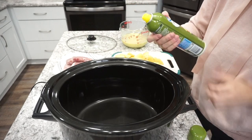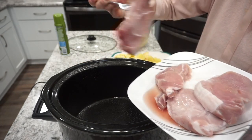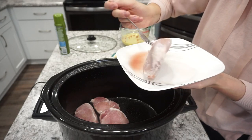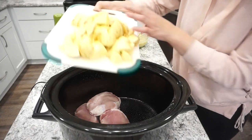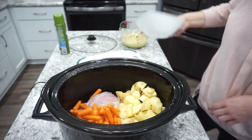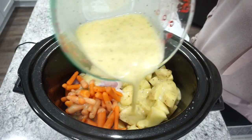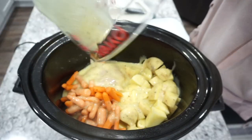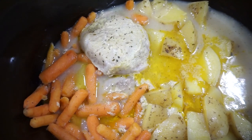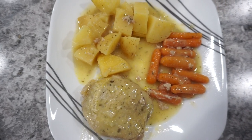I spray my crockpot with a little olive oil — you can use a liner if you prefer, but olive oil works fine for me. Then I'm adding in my pork chops; mine were pretty thick, which is why I love making them in the crockpot. I'm also adding in about four or five cubed potatoes and a couple cups of baby carrots. Then I just pour that sauce mixture right over the top. I cook this on high for about five to six hours until the pork is fully cooked and the potatoes and carrots are tender. Super quick and easy weeknight dinner.